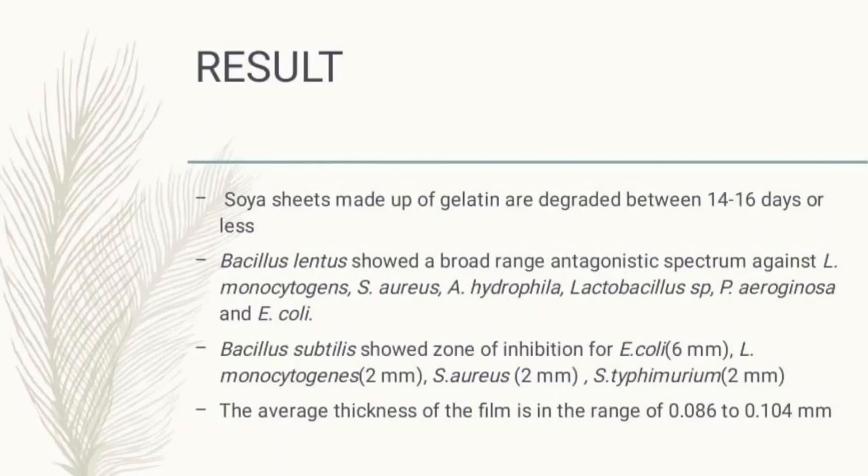Bacillus lentus showed a broad range of antagonistic spectrum against Listeria monocytogenes, Staphylococcus aureus, Aeromonas hydrophila, Lactobacillus species, Pseudomonas aeruginosa, and Escherichia coli. Bacillus subtilis showed zones of inhibition against E. coli (6 mm), Listeria monocytogenes (2 mm), Staphylococcus aureus (2 mm), and Salmonella typhimurium (2 mm). The average thickness of the film was found to be in the range of 0.086 to 0.104 mm.